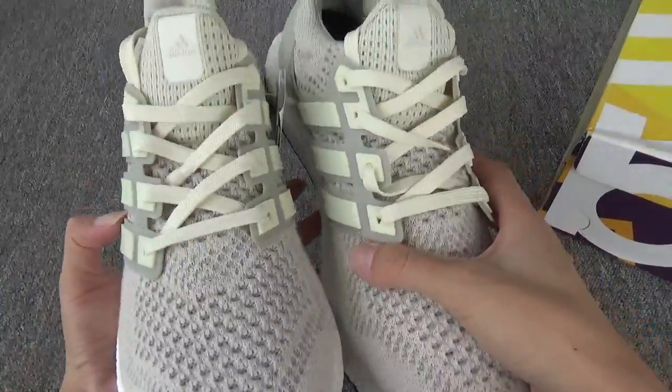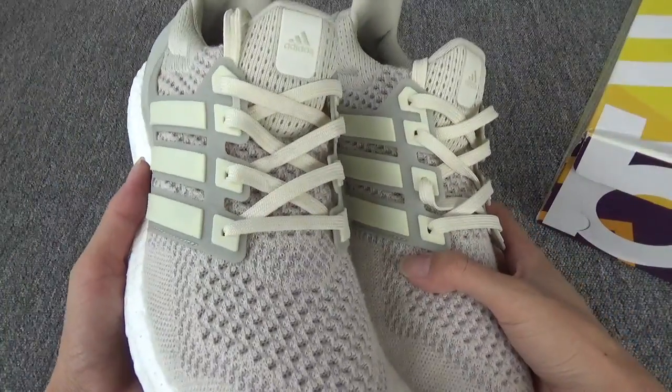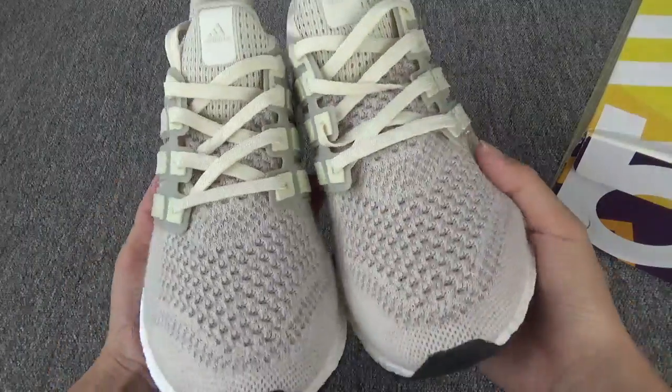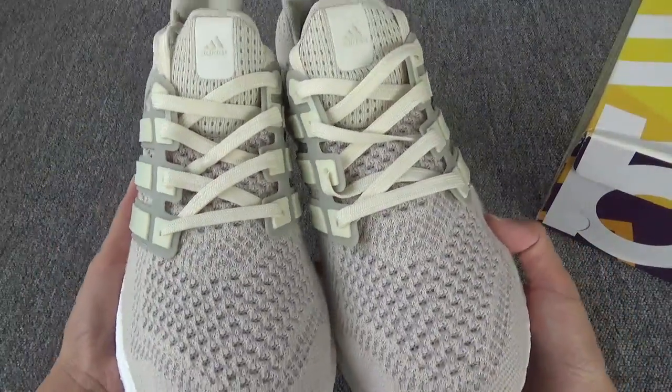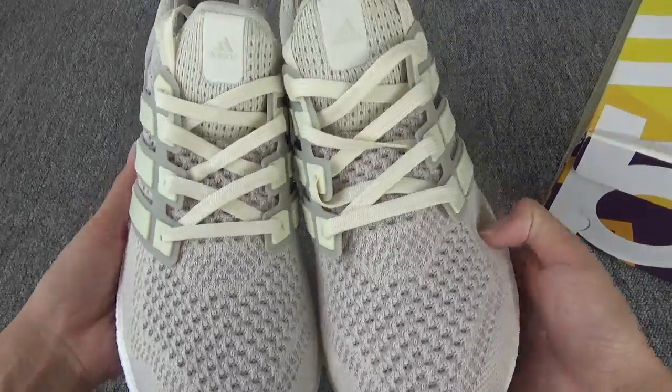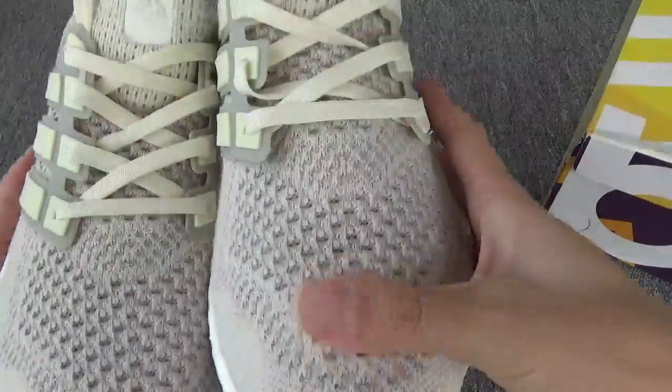I think this color is very beautiful. You can see the whole shoe is made of a cream white, like a light yellow color. This pair is different from other pairs — very beautiful.